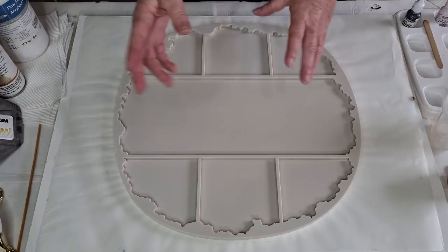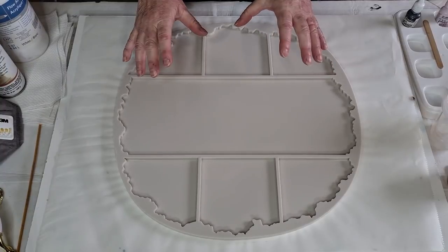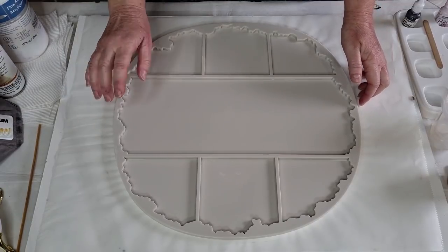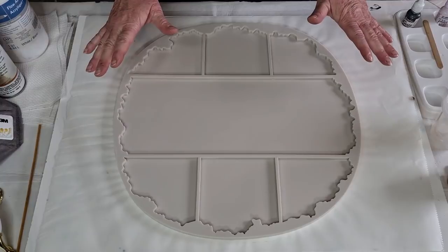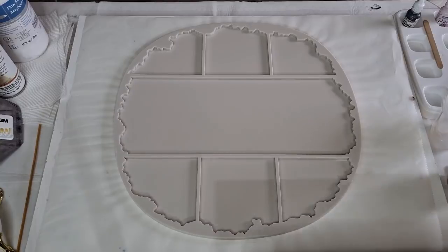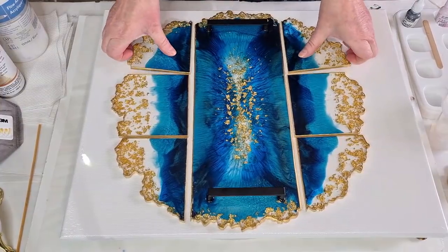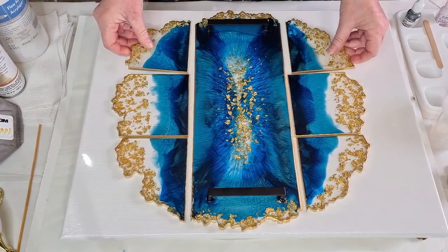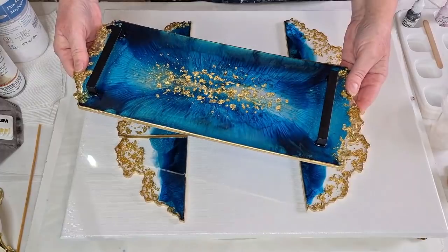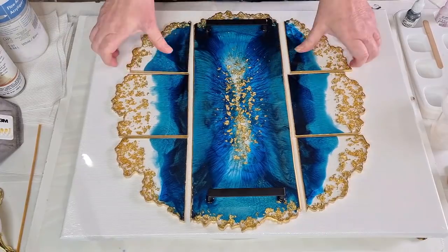You don't have to do the tray - you can just do the coasters if you want to, or you can just do the tray and not the coasters, or you can do everything, which is what I'm going to do today. I'm going to do a marble look, totally inspired by the lovely Devony - check out her YouTube channel. Before I get started, let me show you this previous one I did using the same mold - the teal and gold one. That's the tray and that's how they sit together.